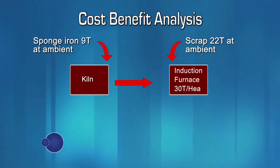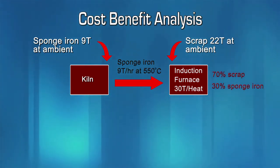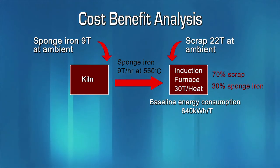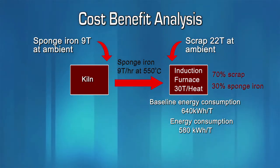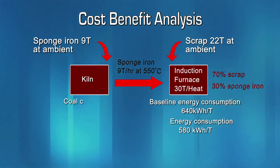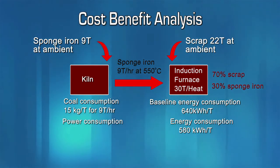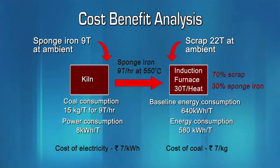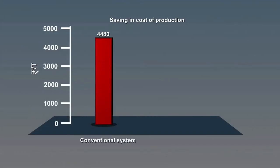To understand the cost-benefit analysis, let us consider a 30-tonne induction furnace with 70% scrap feed and 30% sponge iron feed. The induction furnace has a baseline energy consumption of 640 kilowatt-hours per tonne. With use of preheated sponge iron, the specific energy consumption is reduced to 580 kilowatt-hours per tonne. The system also uses pulverized coal at 15 kilograms per tonne, and extra electrical consumption is 8 kilowatt-hours per tonne. Considering the cost of electricity and coal as Rs. 7 per kilowatt-hour and Rs. 7 per kilogram respectively, the cost of producing steel works out to Rs. 4,480 per tonne at baseline.